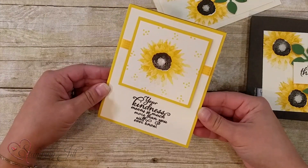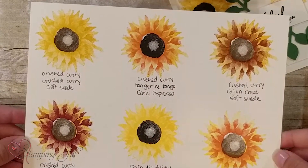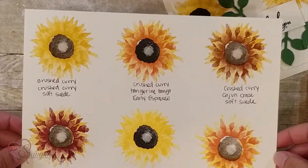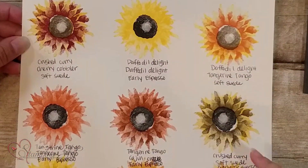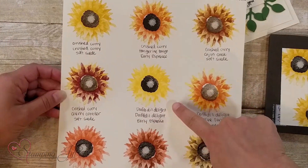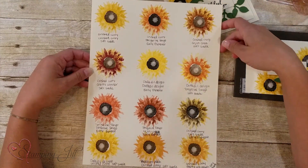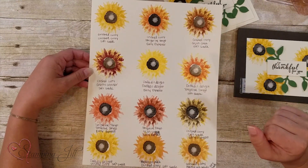Here's another sunflower card. I have this paper showing different color options for your sunflowers. Crushed Curry with Crushed Curry like I did on our card; down here I did Crushed Curry with Peekaboo Peach — look how pretty that is! And Crushed Curry with Tangerine Tango. This is Daffodil Delight, which makes your flower a little brighter — not such a fall look, but it looks almost like a daisy. There are so many different options with this stamp set.